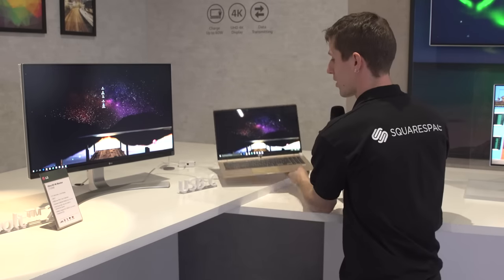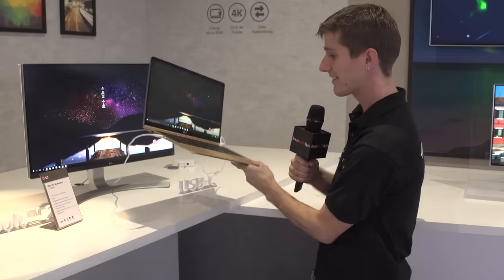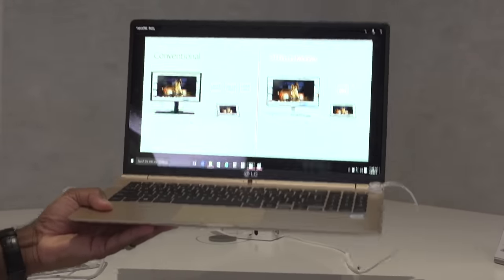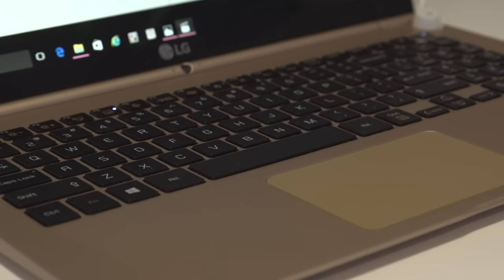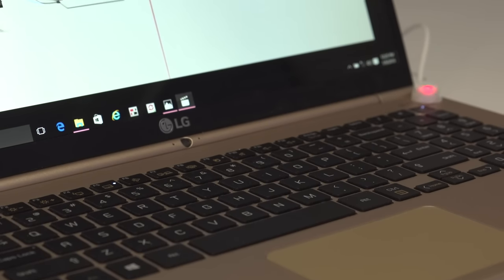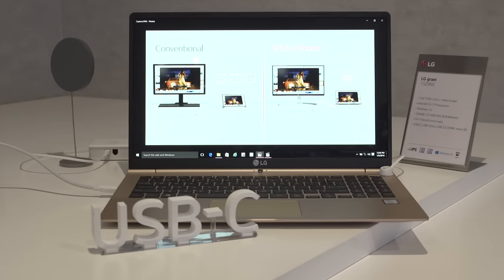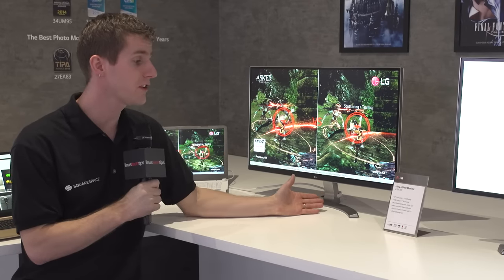I should take a moment and actually talk about the Gram very briefly. This thing is sick. It's like MacBook Air type thin, but a whole other level of light — 2.2 pounds with a Core i5 or Core i7 processor, 8 gigs of RAM, and a 256 or 512 gig SSD. Pricing is not available yet, but I will definitely be watching this one pretty closely.